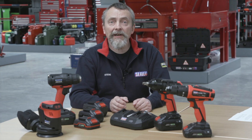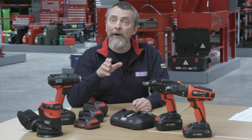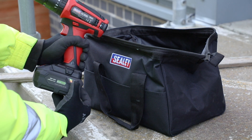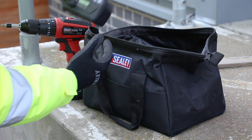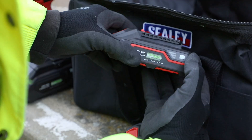If it's an option, consider having at least one battery in your kit with a battery level indicator. That way you know exactly how much charge is left on at least one of your tools. All Sealy one-battery all-fit ranges have lithium-ion batteries, and the higher voltage amp-power versions have battery level indicators built-in.